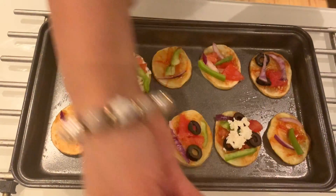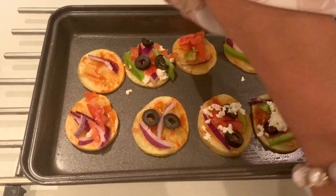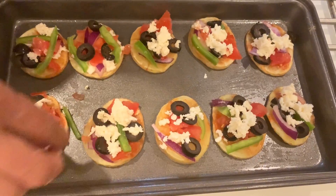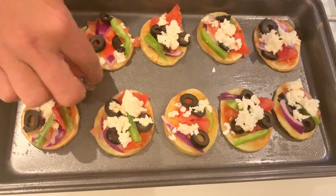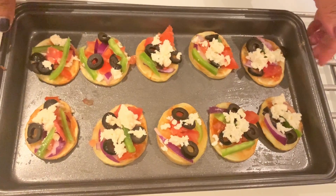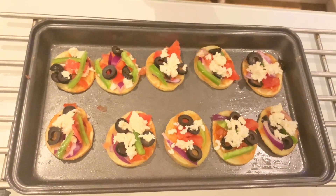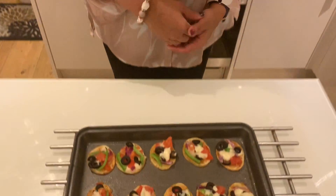Onions, olives. We will finish all of this. We will add the cheese here and on top. Now we will add the potato pizza in the oven for about 5 minutes — it will melt in the oven.